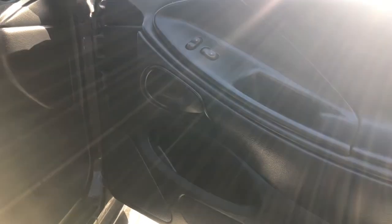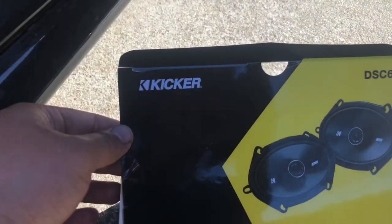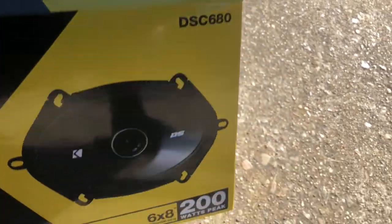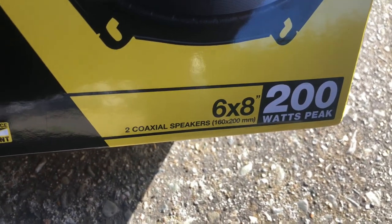Back with another video. This video is how to change out your front speakers, specifically the ones on your SN95 Mustang. The speakers we're going to be using today are from Kicker, part number DSC680 — a six by eight, 200 watts.